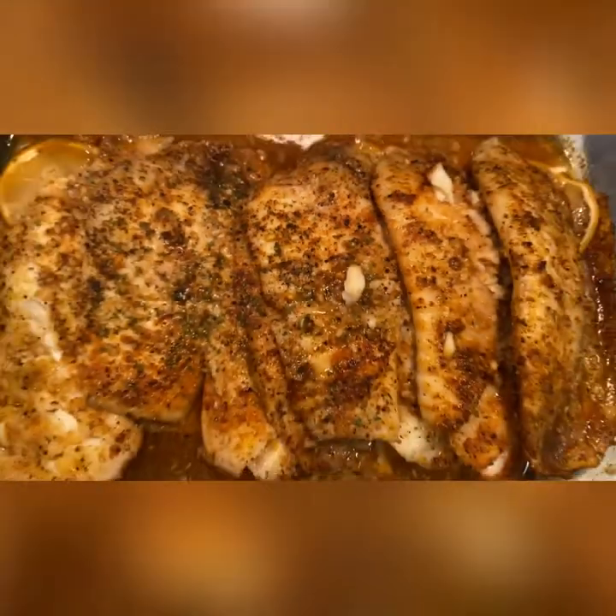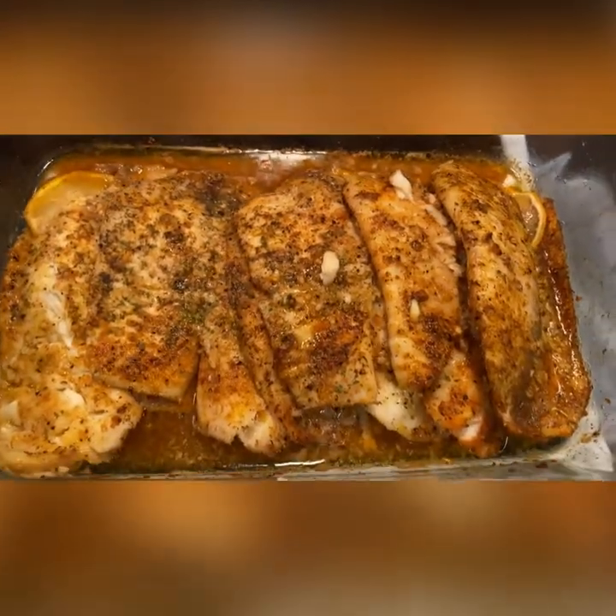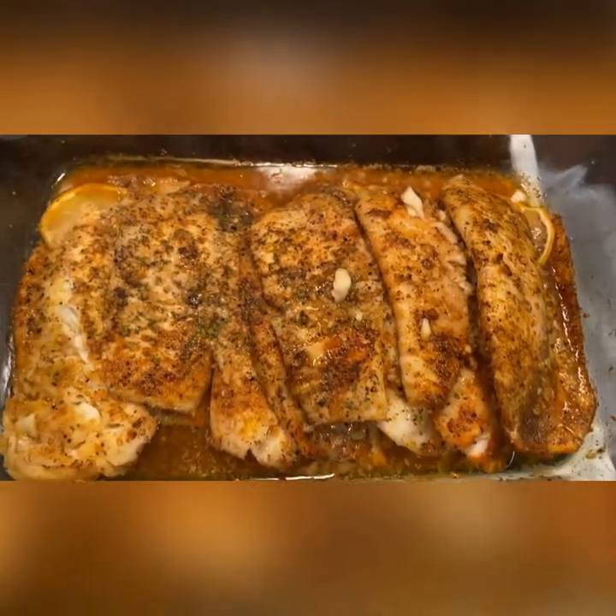Alright guys, here's my finished product. If you enjoyed this recipe and would love to see more, make sure you subscribe, like, and comment.